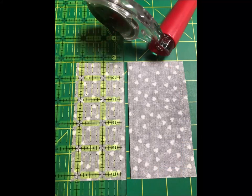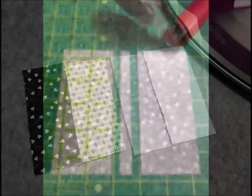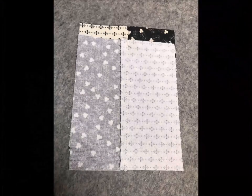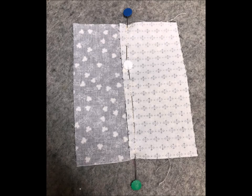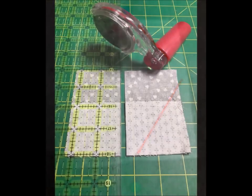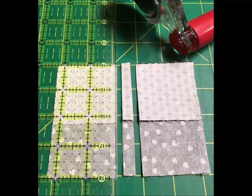Then sew a scant quarter inch seam down opposite sides of each of the pairs. Place your ruler over one of the seamed sides and make a two and a quarter inch cut, then turn your block around and make a two and a quarter inch cut on the opposite side, and you can just toss that little sliver in the middle away. Press them towards the black fabrics. Take the matching strip sets and sandwich them together making sure to butt the seams up against one another, and pin at the seams. This will help make sure the seams match when you sew them together. Sew a scant quarter inch seam across the opposite ends, the ones with the pins in them, making sure to remove the pins as you come to them. Take your block back to the cutting board and repeat exactly what you did before.